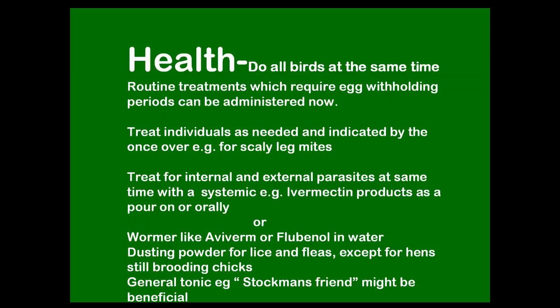Now's a good time to do routine treatments where you have to withhold eggs — I'm thinking of worming here. Do all the birds at the same time; it's no good doing one here and one there. If they've got worms, lice, or mites, they'll all have them. So look from your health check at the individuals.